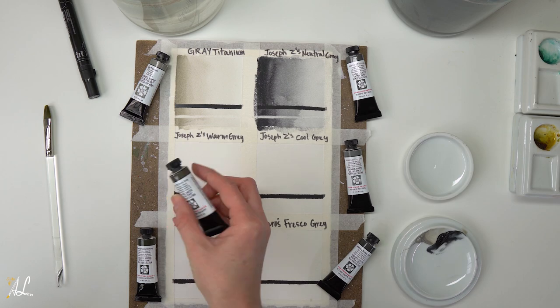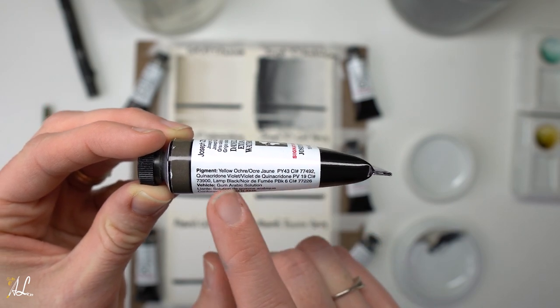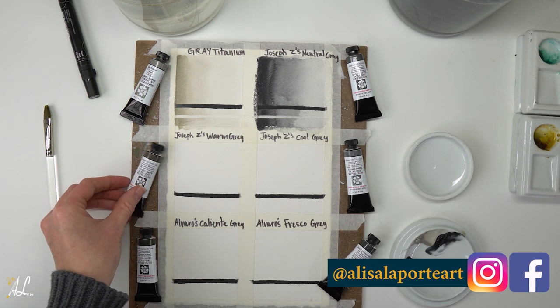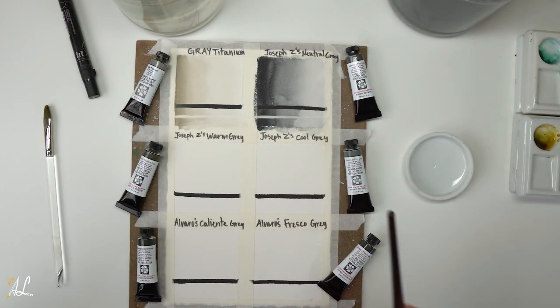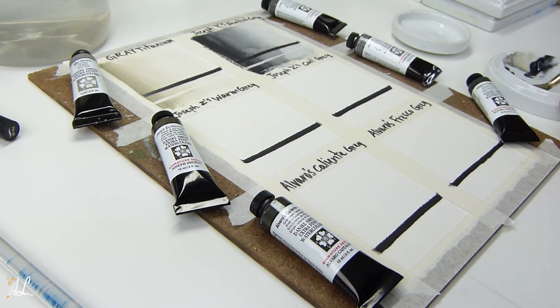Now we're going to move on to Joseph Z's Warm Gray. This gray is also semi-transparent with a 1 on the lightfastness scale, granulating, and low staining. It will be warmer in hue and I can see that it has yellow ochre in it, which would add more yellow and warmth to this gray — a very nice contrast to the very neutral gray, which is neither cool nor warm. On our palette you can see this pigment is not much different from our Neutral Gray, which is why it's important to swatch these out.